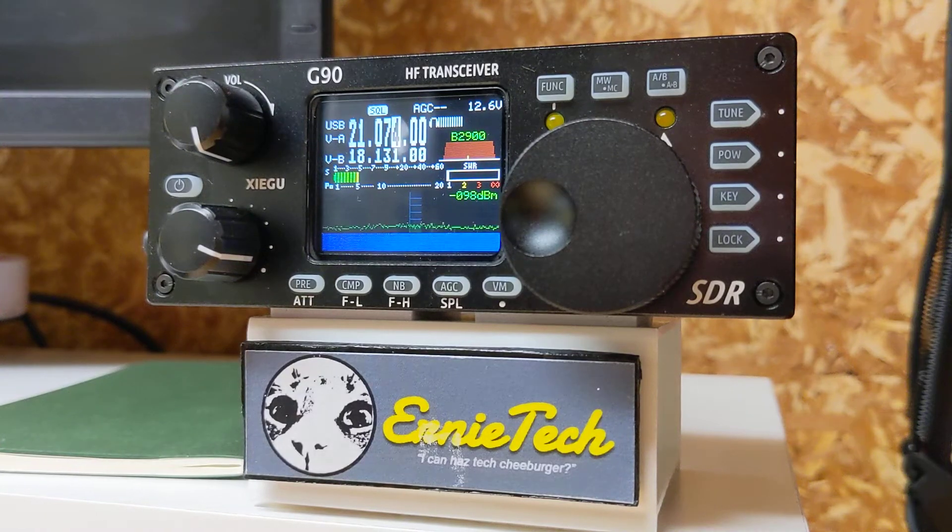Hi everyone, a little more fooling around with the Zygoo G90. This time we're going to play with the call sign editor. Normally I would put my call sign in, but I want to show you that you can put a lot more characters in than just your call sign — there's upper and lower case, numbers, and all sorts of fun stuff.